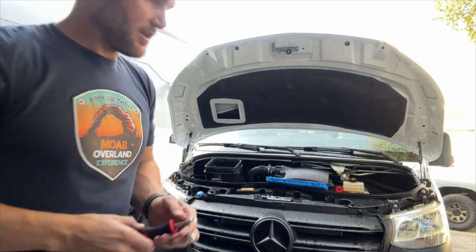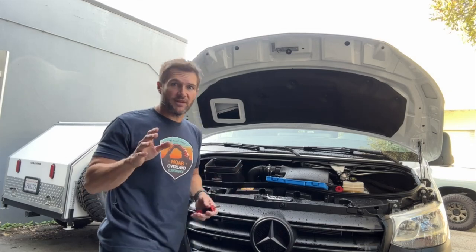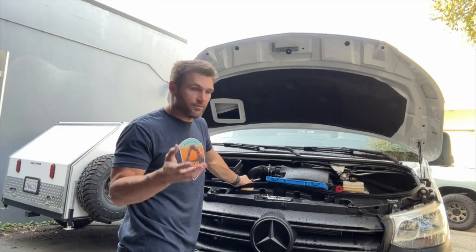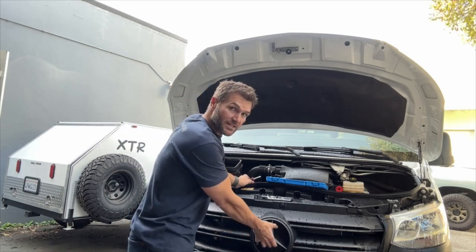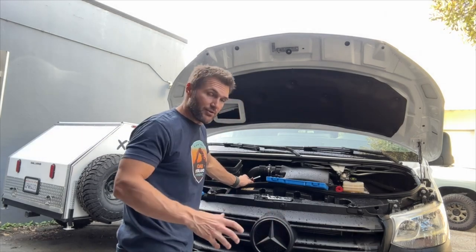So I'm going to set you down here so you can watch me go to work. The first thing we're going to do is take off this grill. Now the different Mercedes vans have different ways of accessing or removing the grill. On our Revel, you can simply twist this Mercedes emblem — it rotates and pulls out.